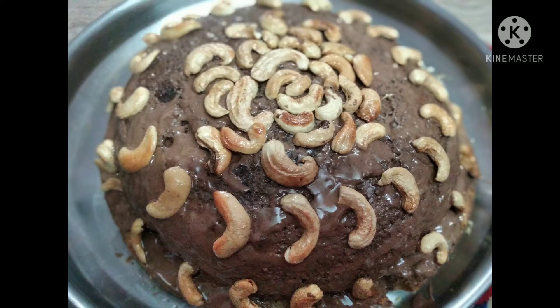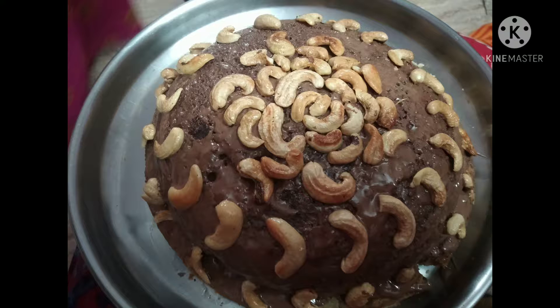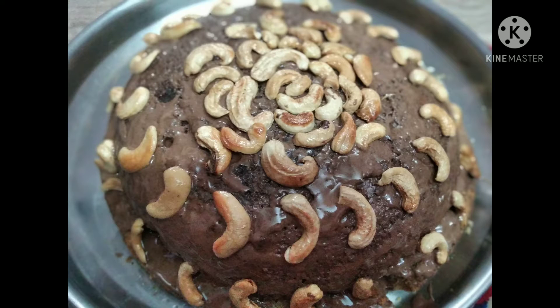First of all, we mix the ingredients. To get a perfect mix, instead of mixing by hand, we use a cake beater or hand beater. I need to mix it at least twice. Then add the two eggs and mix them well.